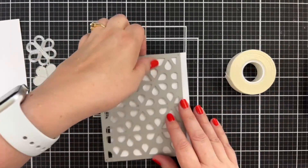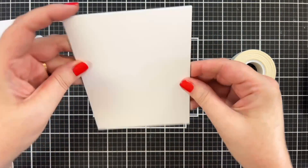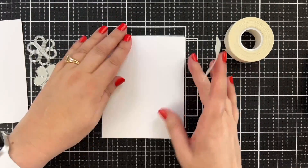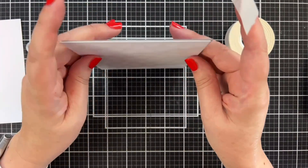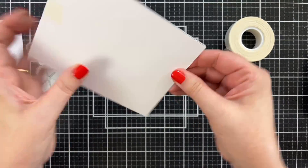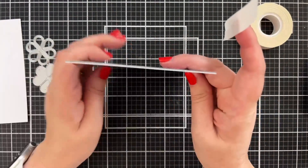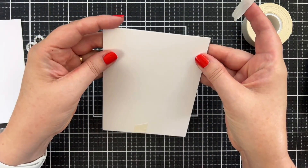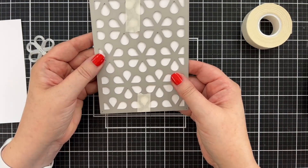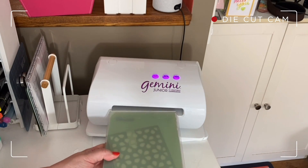The first thing I'm going to do is line up this cover plate. I've already trimmed this panel to four and a quarter by five and a half. I'll take some Simon Says Stamp very very low tack tape, get it lined up, fold it over, and do the same on the other side to make sure it doesn't slip during the die cutting process. Let's go over to the die cut cam because I'm doing all this on the Gemini today.